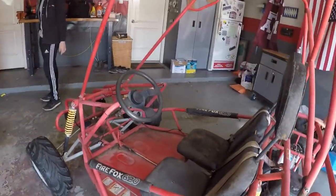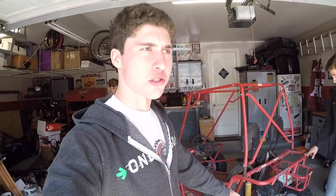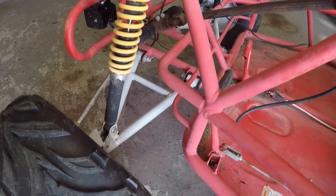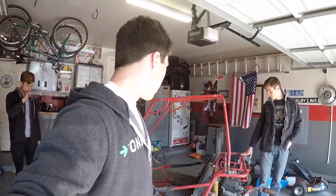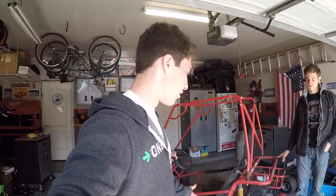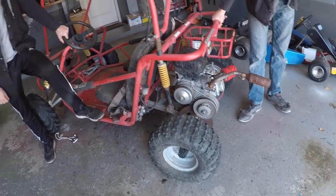I think the first thing we're going to do is start tearing apart the A-arms and this back control arm here, because as you can see it's a pretty good gray color. We might just try to find a color match and paint it, but we're going to go with a sand army color to kind of match the olive drab on our other cart. So when we're driving the two off-road go-karts, it's kind of an army theme — black rims too. It's gonna look really good.